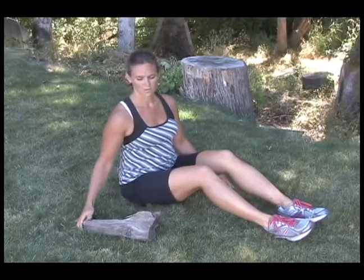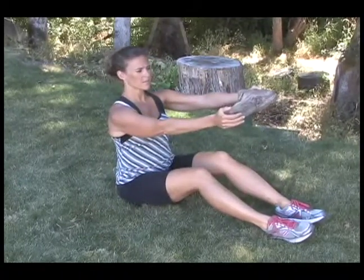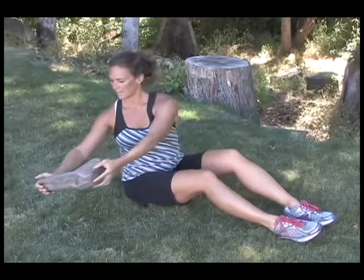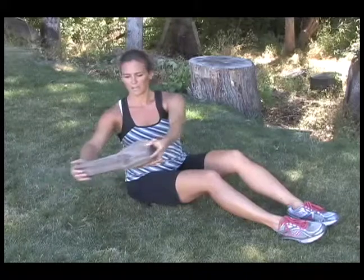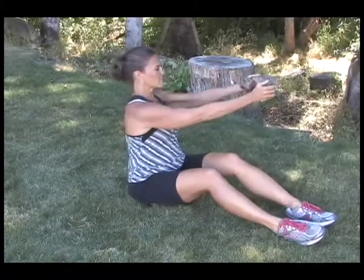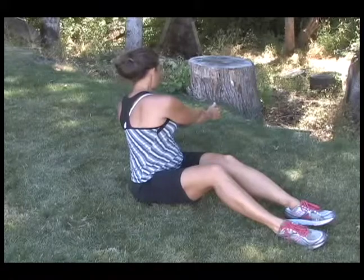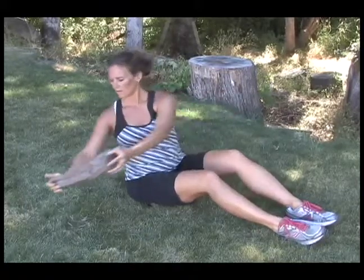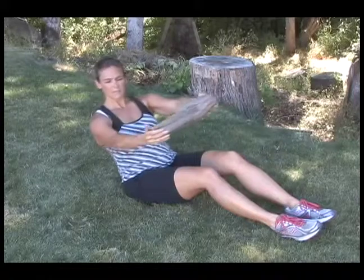Sitting tall with both heels on the ground. Feet can be shoulder-width or closer. You can have an object. Extending both arms straight out front, and slowly turn to the side, and back up to the center, and rotate to the other side. For an extra challenge, you can recline your position a little and repeat the movement.